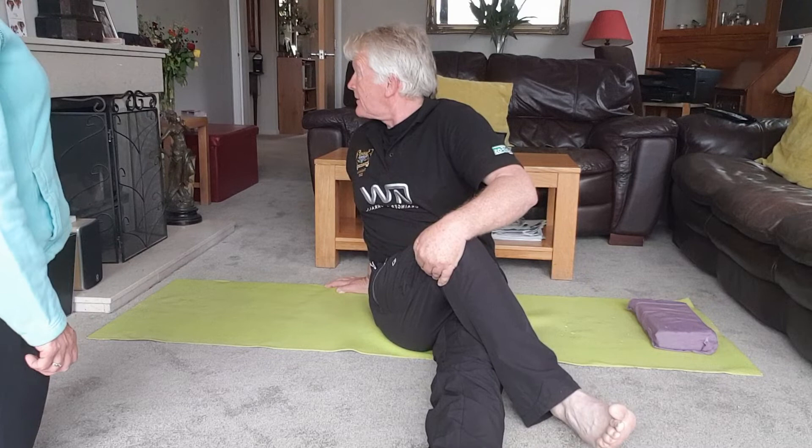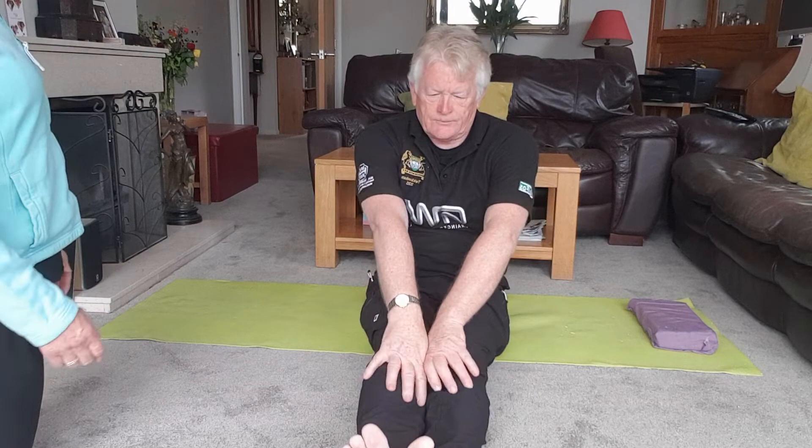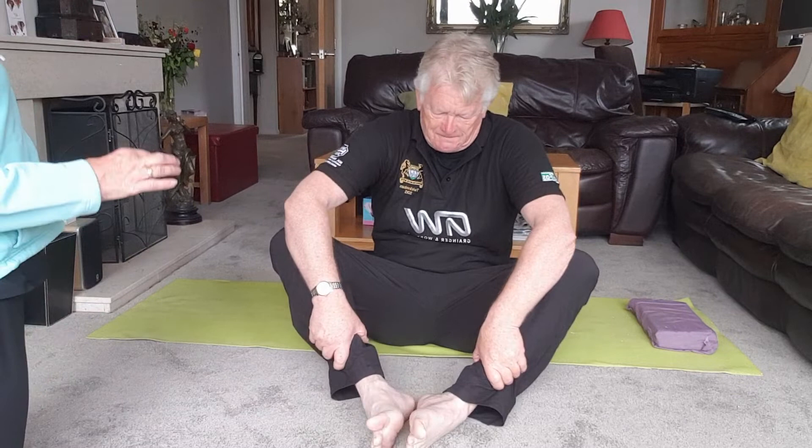If you're able, try to sit up as straight as you can. Now bring both feet together, bend your knees. Put a little bit of pressure to the side — it's just an inner thigh stretch. Look ahead, smile at the camera, and ease those knees out to the side.